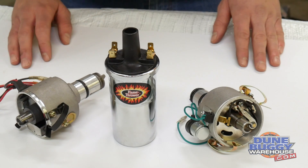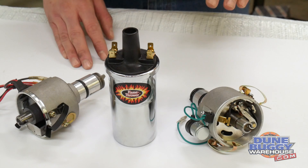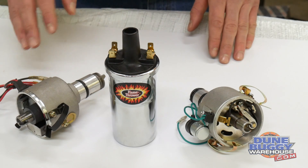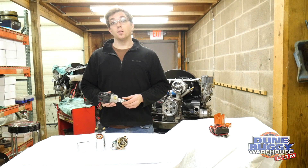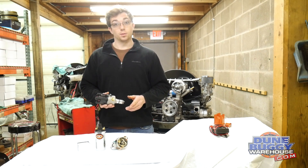Again, the most important thing: check your coil. Make sure it matches that 3 ohms or greater resistance and you should be in the clear. Thanks for watching. Check out our YouTube channel for the different styles of electronic ignition units you can install in your distributor.